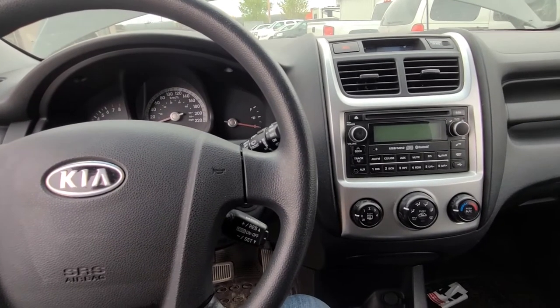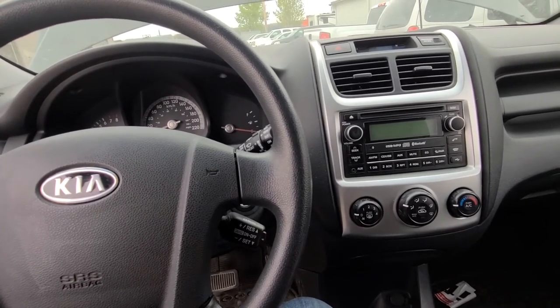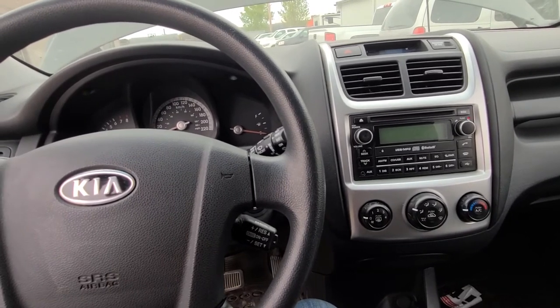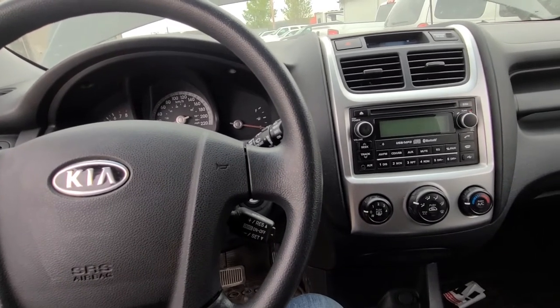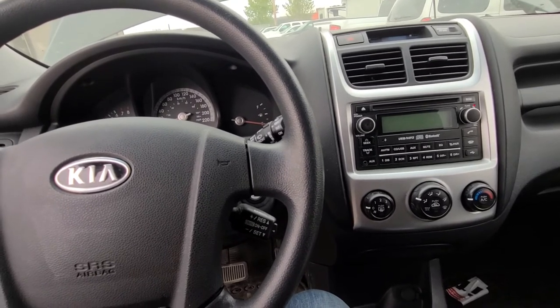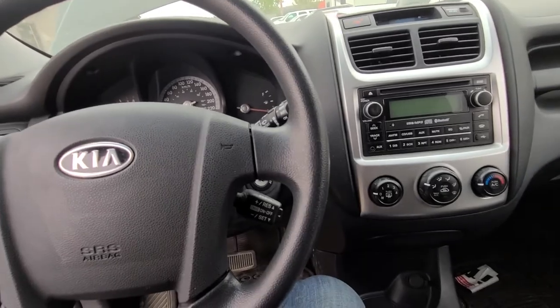This is the second generation of Kia Sportage and they were made from 2004 all the way up to late 2010, so this will work for these years. If you have a 2010 made at the end of 2010, then you have a newer body line and these fuse locations are not the same.